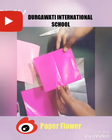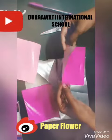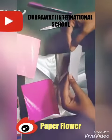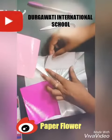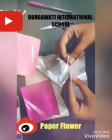First of all take this type of square paper, cut it in a square shape and fold it half. Equally half. And then fold it again like this.